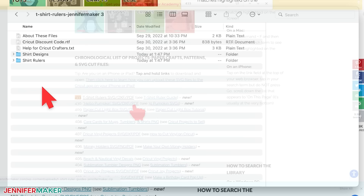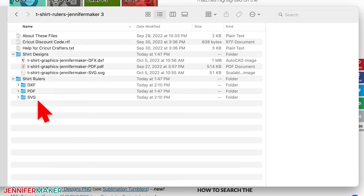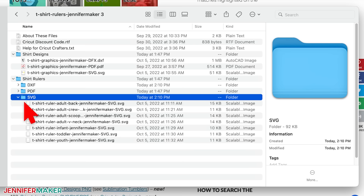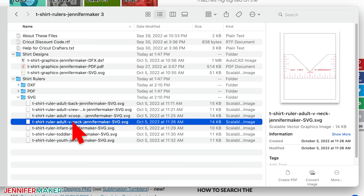The download contains a folder of shirt rulers and a second one with the shirt designs that we'll use today, so I can show you exactly how the t-shirt rulers work. I thought you might like these shirt designs too, so I included them. The rulers and designs are totally free for you. I've included t-shirt rulers for adult shirts with various neck styles, one to place a design on the back of a shirt or hoodie, and smaller versions for youth, toddler, and infants.